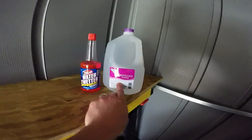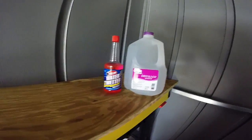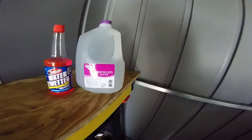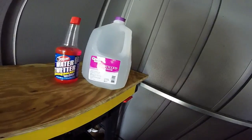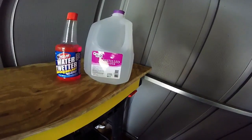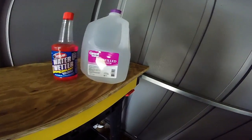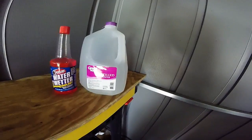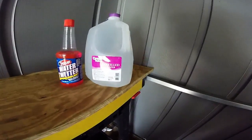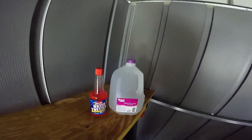You want distilled water because with the aluminum engine components, if you put normal water in, some of the stuff in there corrodes everything. So distilled water — make sure you get distilled, not drinking water. Even though it says purified, it still has stuff added in it that you don't want in your bike.